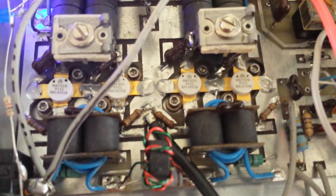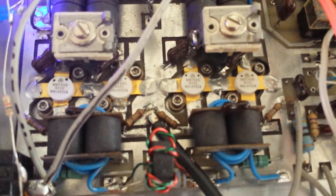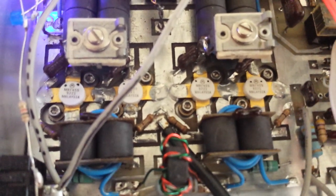And guess what, y'all — brand spanking new, double black dot 455 transistors. And guess what: those are the last I have. I picked these up a couple months back and was saving them for something special. We decided to go ahead and use them on this one.